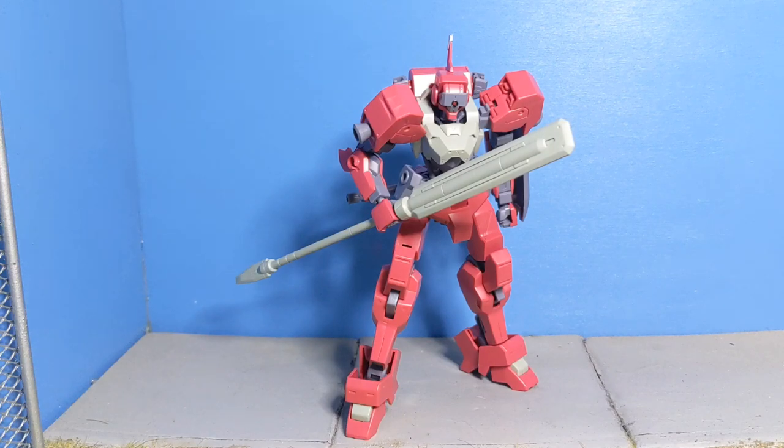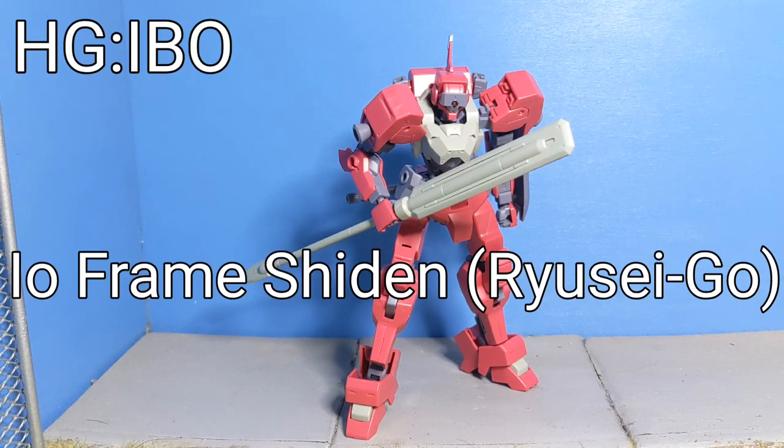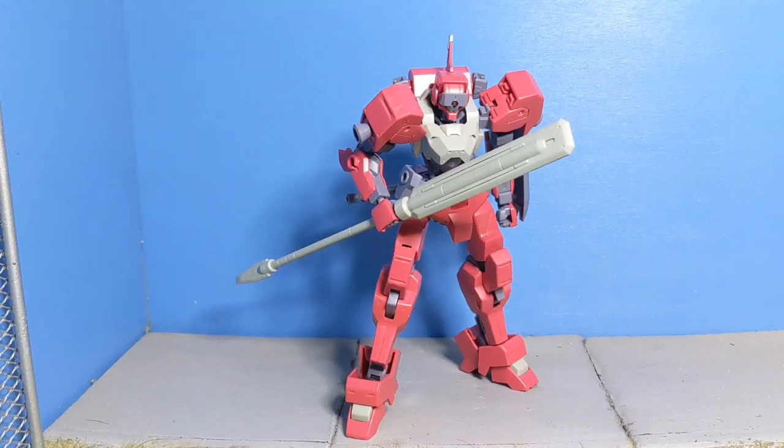Hello, people! Today I have with us the Premium Bandai Iron-Blooded Orphans Mobile Suit Gundam High-Grade 1/144-Scale Ioframe Sheedon Custom Ryusei Go. A lot of name for just a little guy here. It is a very pink version of the Ioframe Sheedon, and I really like it.